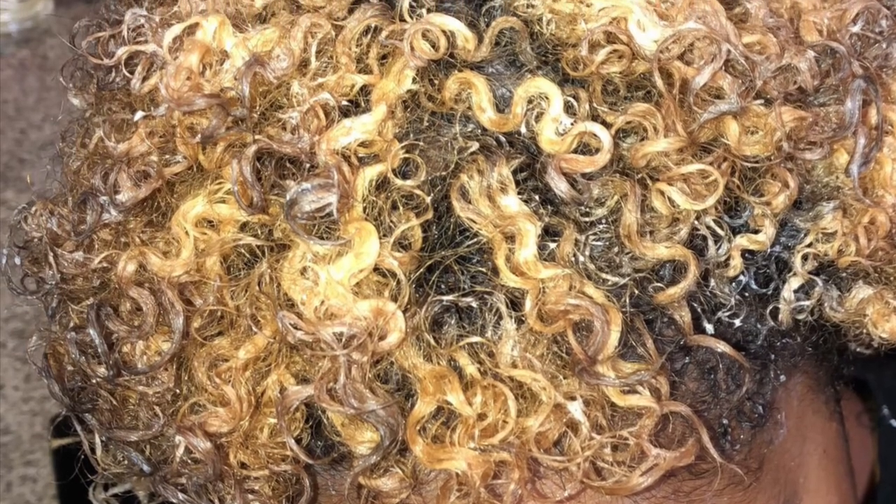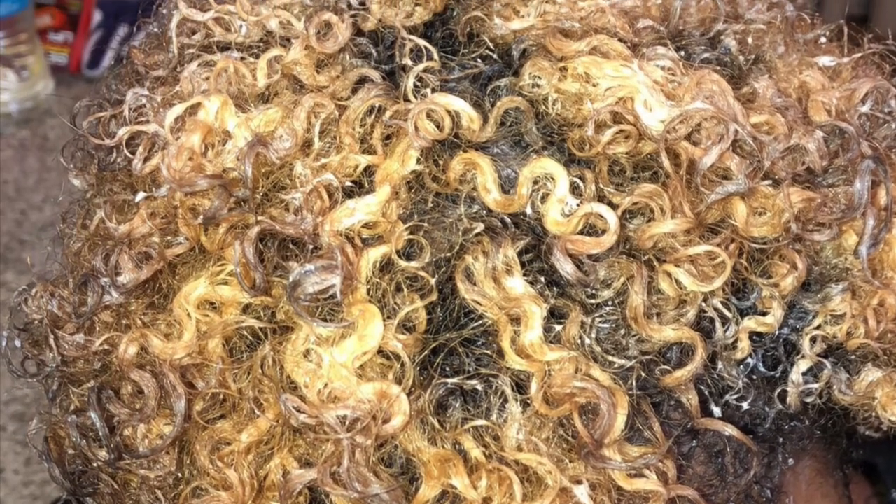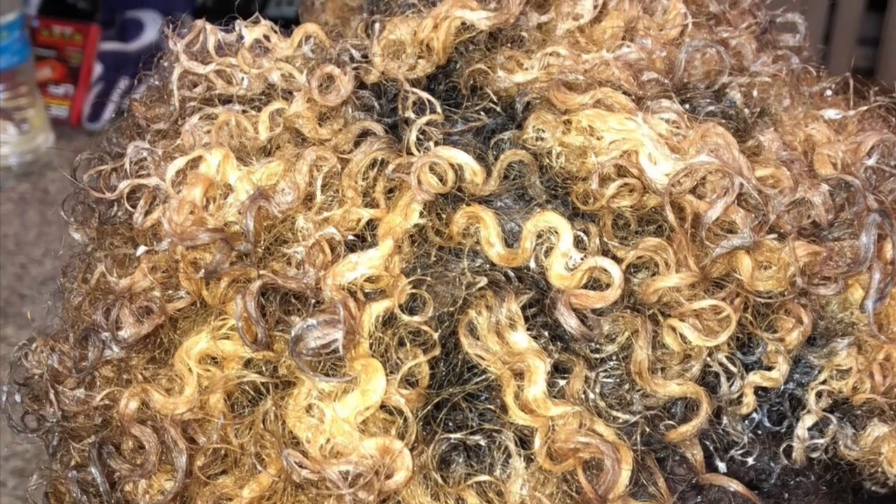So about a month ago, I bleached my hair using a 4D Valium developer, which lifted it. From my natural — well, it wasn't even natural — I had black in my hair and I had it like that for months. So it lifted black hair significantly, but it wasn't as light as how I wanted it. So about the next day, I bleached it again and it lifted it a little bit, but it still wasn't what I wanted. But I toned it anyway.